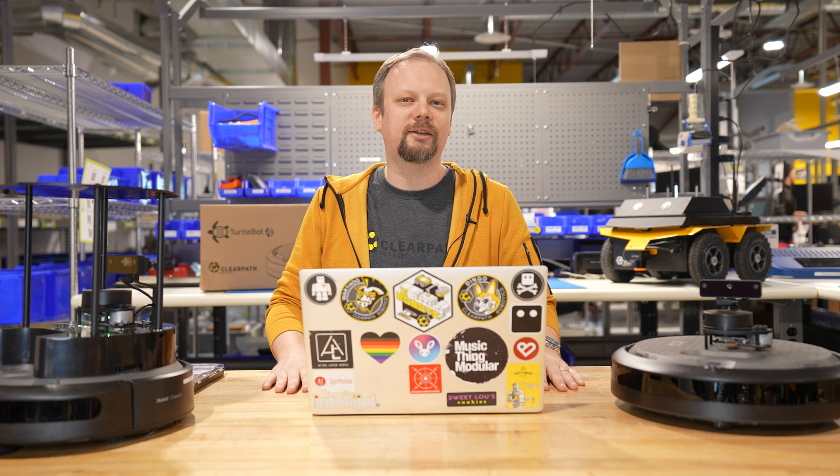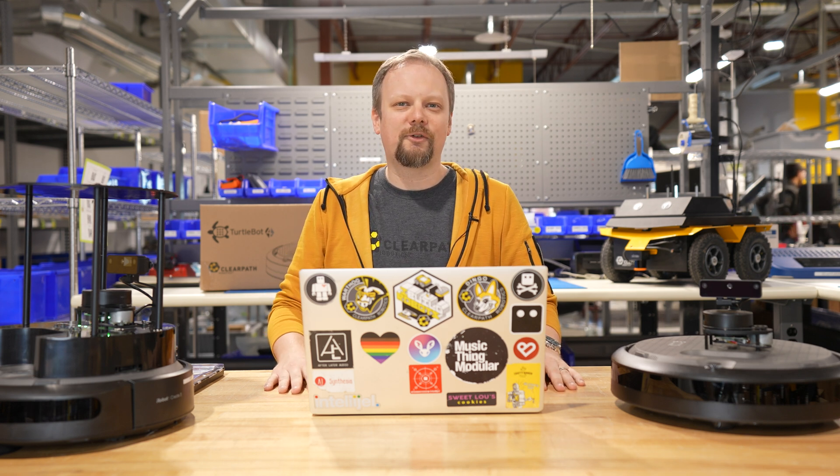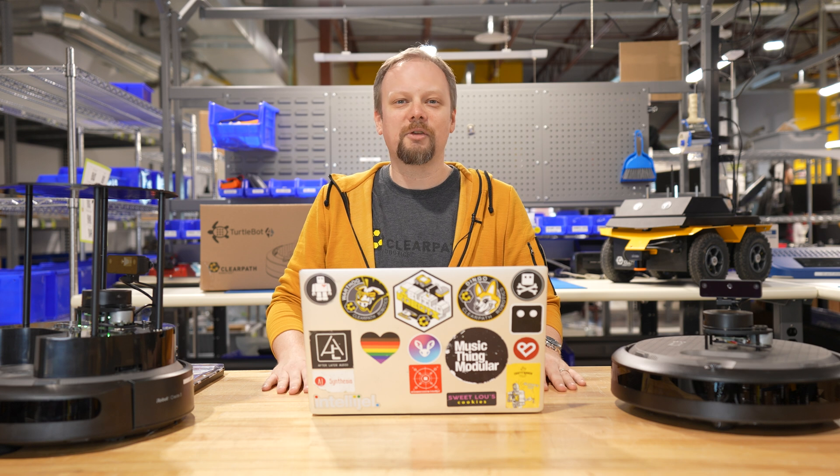Now that your TurtleBot 4 is updated to ROS2 Jazzy, the next step is to use the TurtleBot 4 setup utility to connect it to Wi-Fi so you can get to work. We've linked to the TurtleBot 4 manual in the description below, so check that out. Or subscribe to see the next video in this series. Thanks a lot for joining us — we hope you enjoy your TurtleBot.